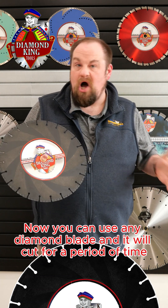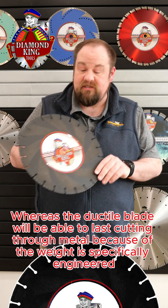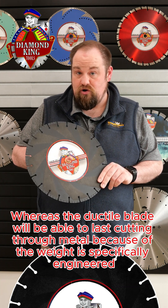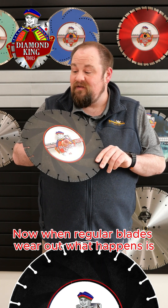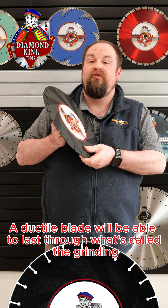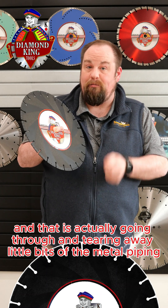You can use any diamond blade and it will cut for a period of time, but regular diamond blades will die after a period of time, whereas a ductile blade will be able to last cutting through metal because of the way it is specifically engineered. When regular blades wear out, the segments themselves will disconnect or shrink down. A ductile blade will be able to last through what's called the grinding — actually going through and tearing away little bits of the metal piping.